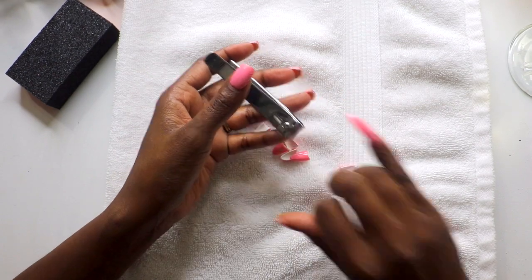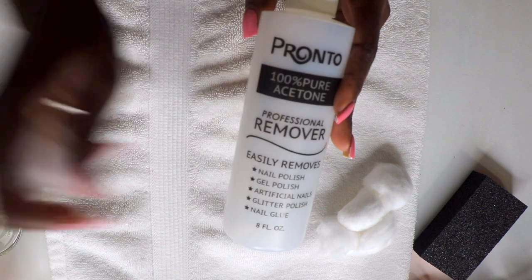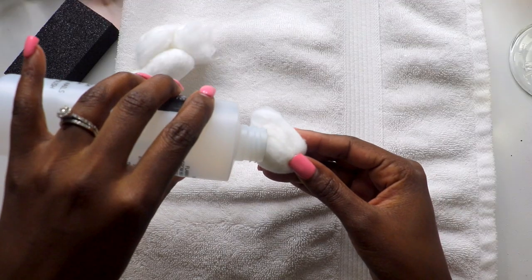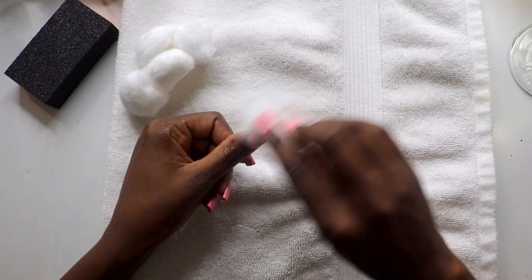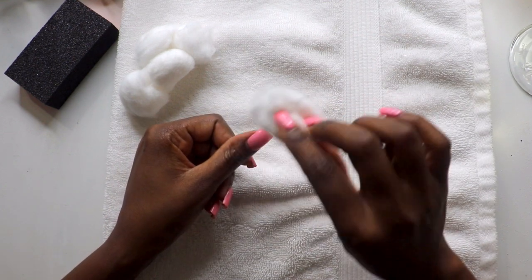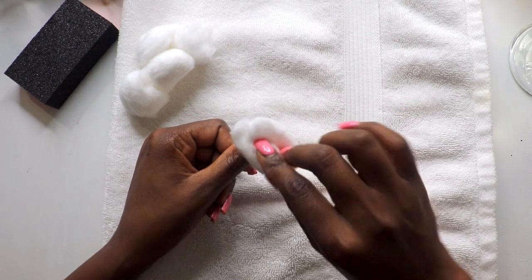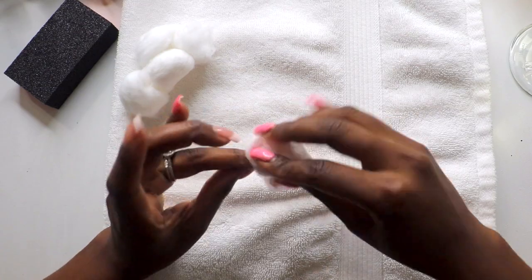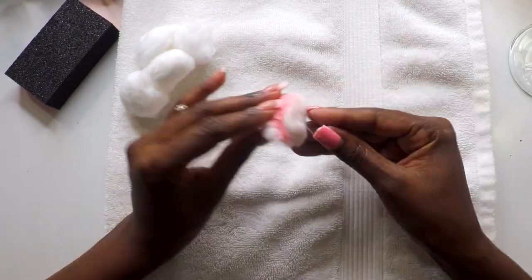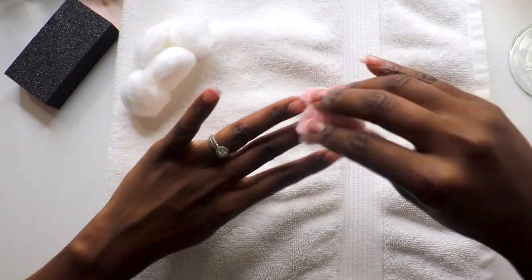I loved the look of these nails — they made my fingers look so long and slender — but I also understand that fake nails can be hard on your natural nails. First, use a little bit of acetone or non-acetone polish remover and a cotton ball to remove any nail polish. This one is 100% acetone, so it removes nail polish, gel polish, artificial nails, glitter polish (which can be really tough to get off), and nail glue.